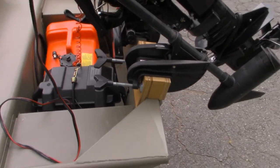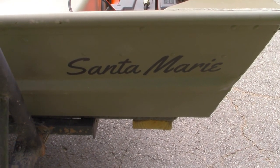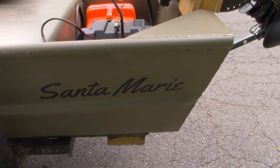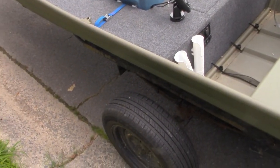Finally, I've got this boat named. This boat is the Santa Marie, named after my wife Marie, who helped me buy this as a Christmas present. It's kind of a play on words — Santa Maria and Christmas with Santa, and my wife's name, Marie. Happy with that name.